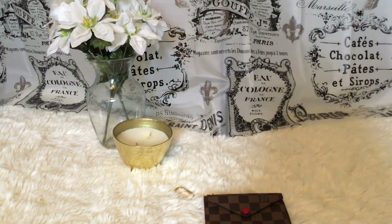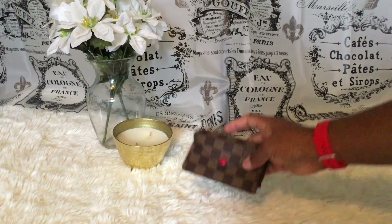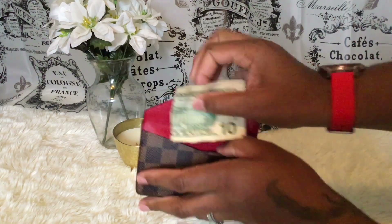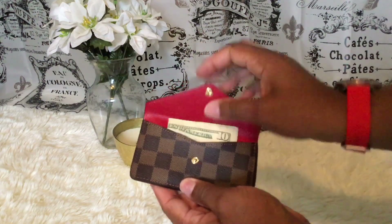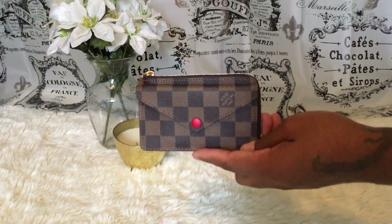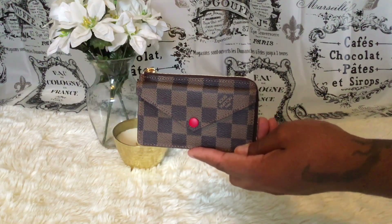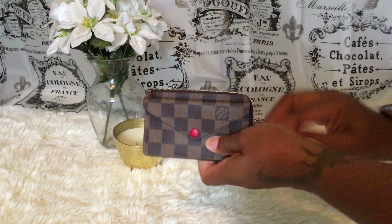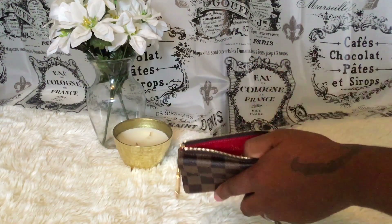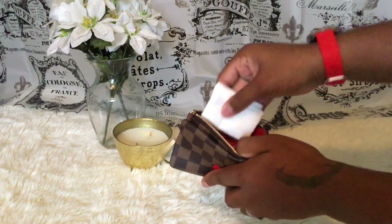I have a few things I want to put in here to show you guys how I'll carry it. In this front envelope pocket I'm going to put my cash — I have ten dollars — and that fits perfectly, I only had to fold it once. On the inside I'm going to put a tissue.